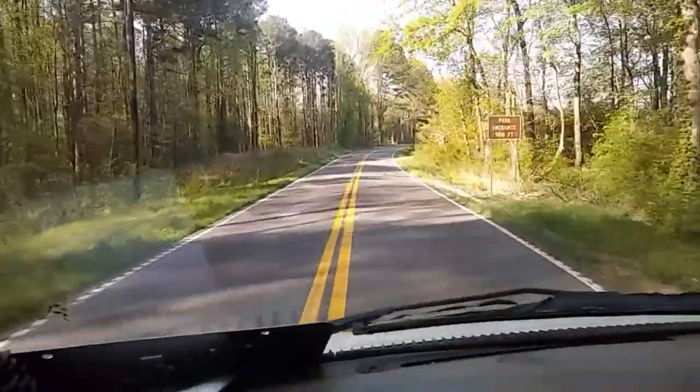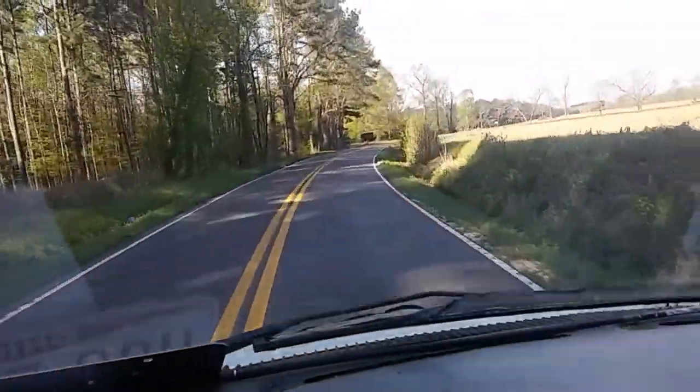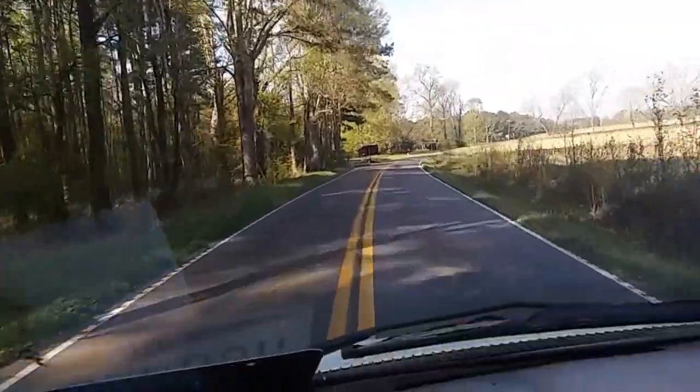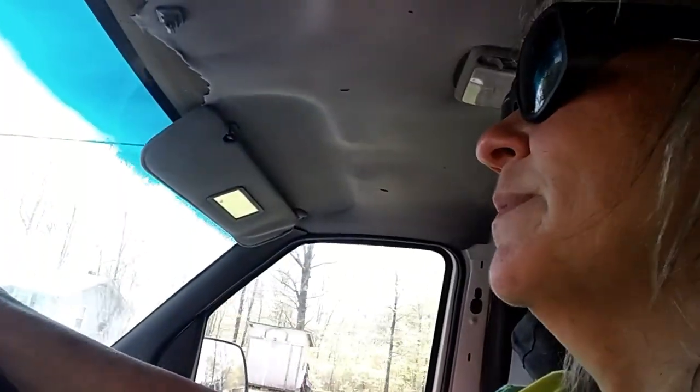Look how pretty my drive is. Every day that I go into town, go to work or whatever, I get to see this beautiful view. It is gorgeous out here. And guess y'all, $1.51 a gallon. Yeah! That's my wheels.